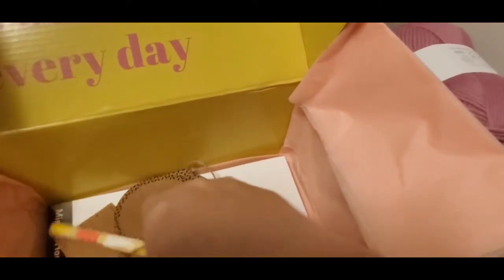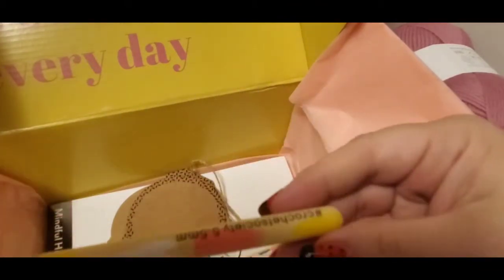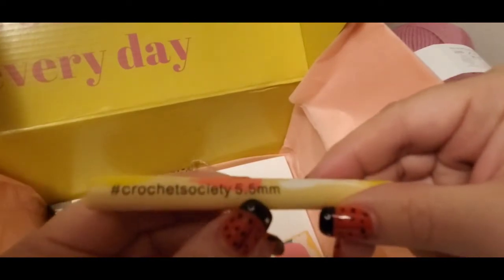And then you get a hook, and that's pretty. It is a Crochet Society hook — 5.5 millimeter.